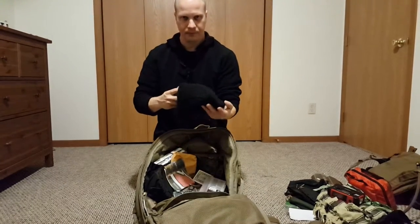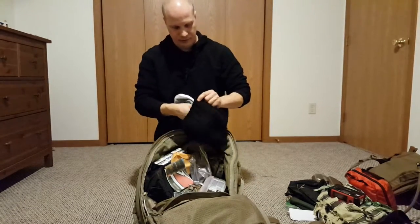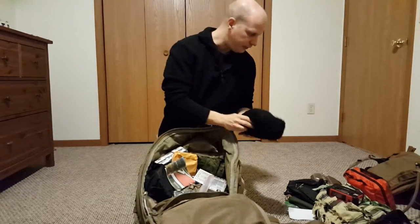I have some more headwear — a knit hat and extra socks. I also have dryer lint and a big lighter for fire starting.